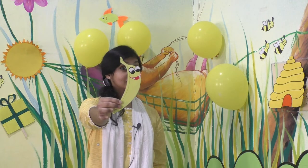Children, can you tell me what is this? It's a smiley face, right? And can you tell me what is the color of the smiley face? Yes, it is yellow in color, right? Yellow. So children, today let's see a few things that are yellow in color.